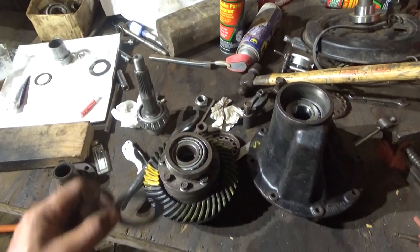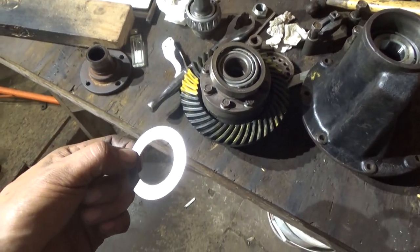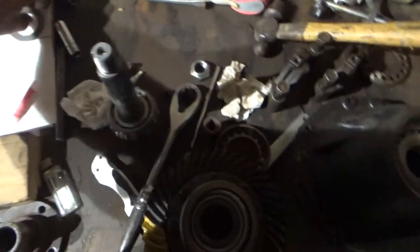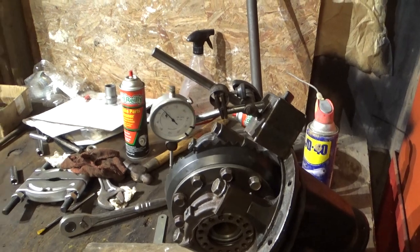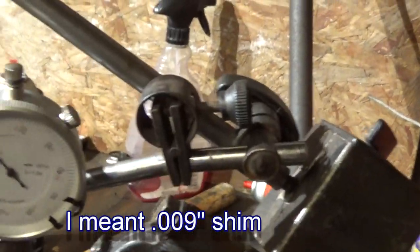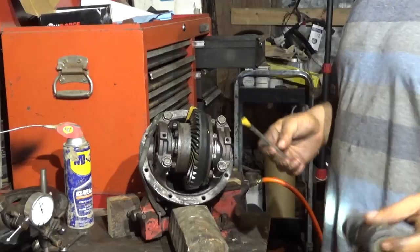I have it all back apart and I'm about to add this 9-thousandth shim. I can only measure it with a dial caliper and it measures 9-thousandths. I'm not really sure if this is the right amount to add, but we'll find out. I added a 10-thousandth shim, put it all back together, redid the backlash — it's about 6-thousandths. Now let me paint the gears for the ring gear and spin it again.